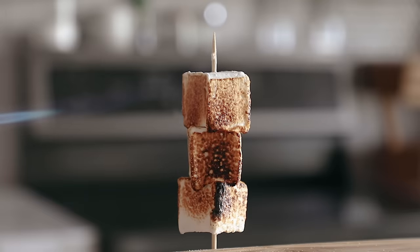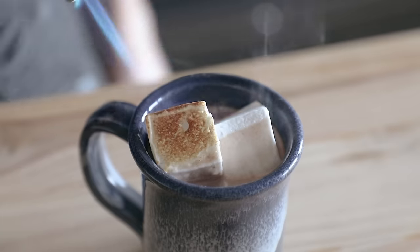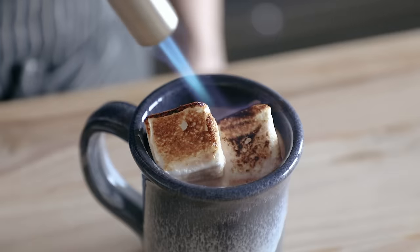You know what to do with marshmallows — toast them, put them in some hot chocolate, put them in some hot chocolate and toast them. S'mores, you can do anything. The world is your marshmallow.